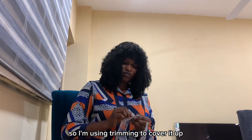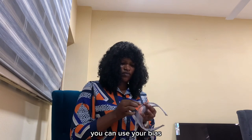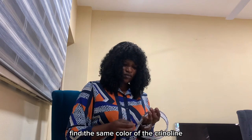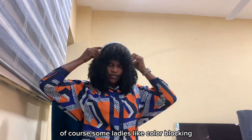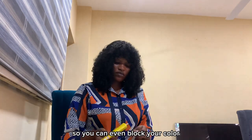I'm using trimming to cover it up. In place of trimming you can also use your bias — it will still be fine. Use the same color of bias as the color of the crinoline to have a beautiful outcome. Of course, some ladies like color blocking, so you can even block your color.